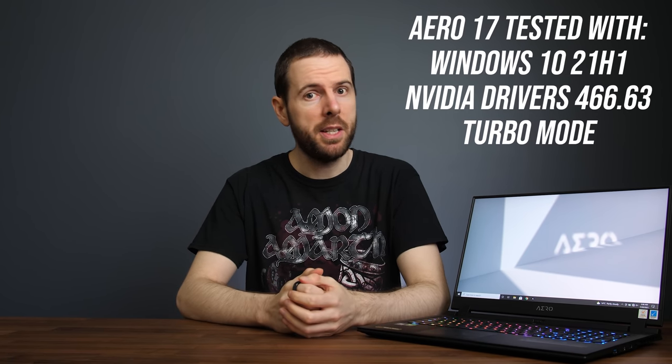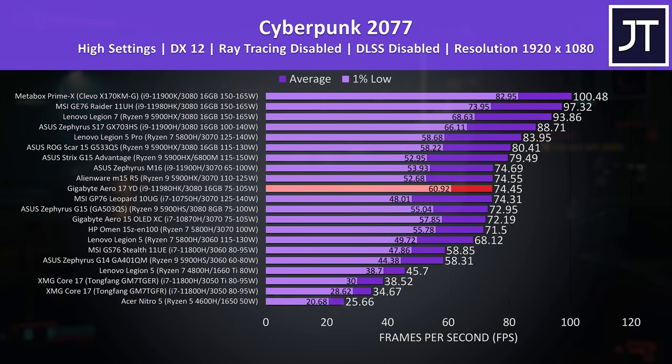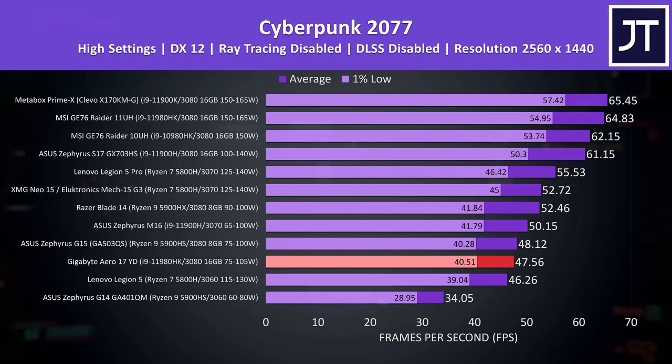Now let's find out how well this Aero 17 configuration performs in games compared to other laptops. In Cyberpunk 2077, there are absolutely better results from other laptops with the same CPU plus GPU combination, like MSI's GE76 — but that's also a much thicker machine with higher power limits. The Aero isn't the slowest RTX 3080 at least, slightly beating the ASUS Zephyrus G15. At 1440p the G15 was slightly ahead, but essentially tied. The lower GPU power limit is likely what's holding the Aero back at higher resolutions.